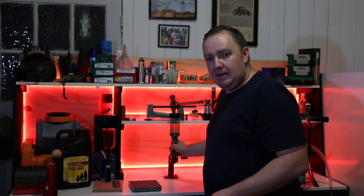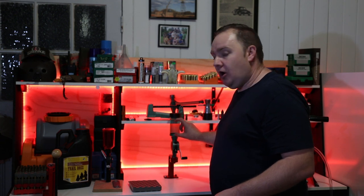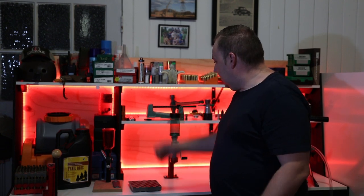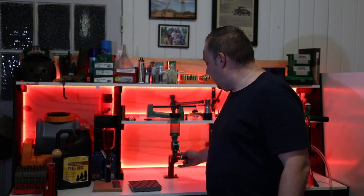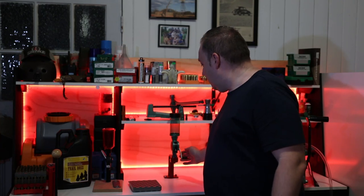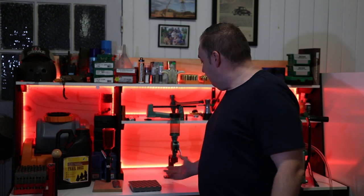If you get the Lyman Brass Smith it does come with a similar quick release on the powder measure, however the Lyman has an extremely small capacity. This Hornady stand gives you the flexibility of using whatever powder measure you want - whether it's a Hornady, a Lee, or an RCBS. If you've seen all our reviews, the RCBS is considered the best manual powder measure on the market. This is probably the only Hornady reloading product I own other than some measuring tools, but this thing is just the best investment you can make.